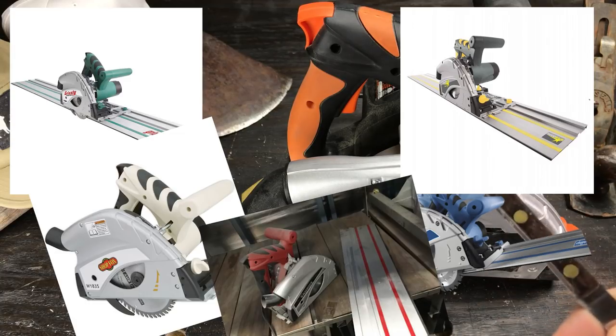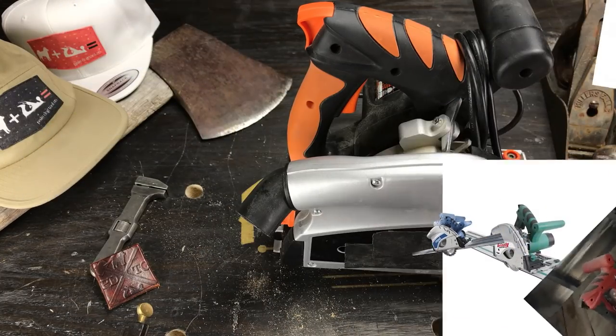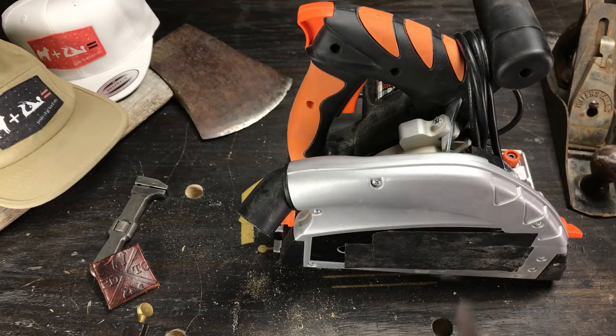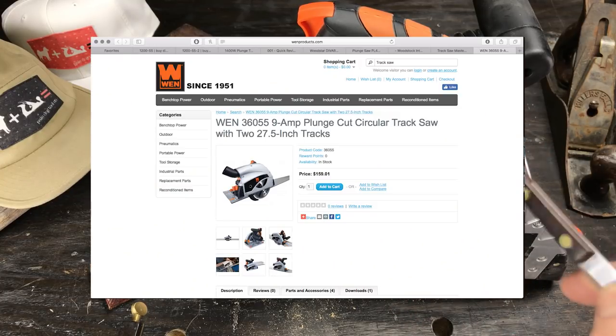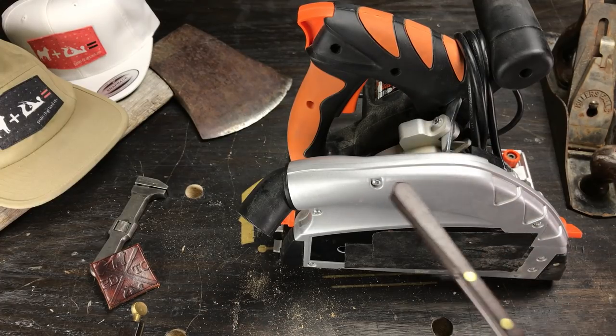I kept looking and found the WEN 36055. WEN is kind of known for being cheap — I was a little gun-shy — but the WEN 36055 is $159. $159 with 55 inches of track.